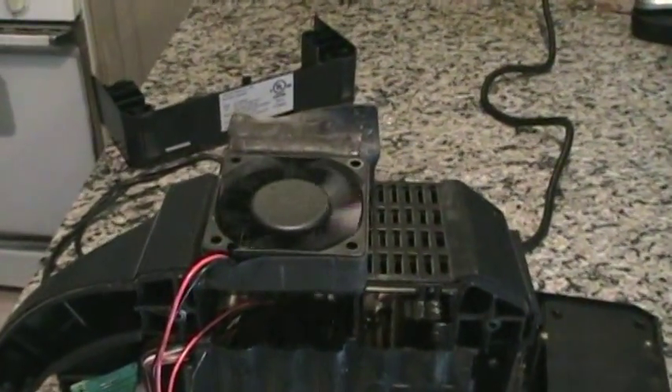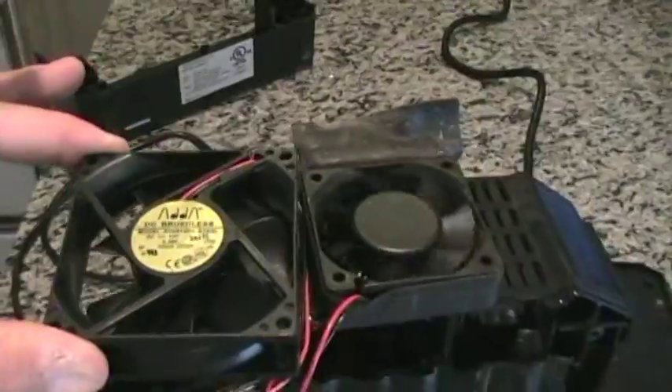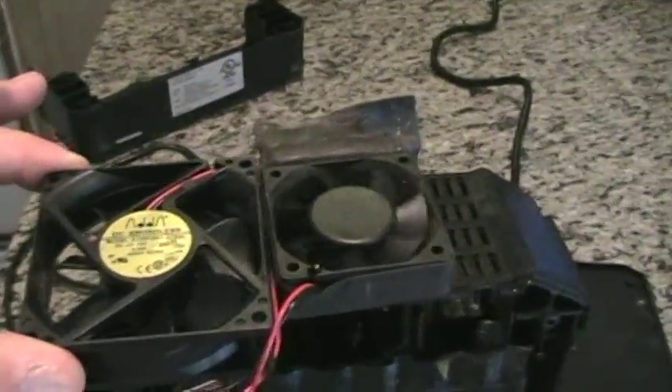Several years ago I bought a package of 10 computer fans on eBay and I think I paid about $12 for it. These would be perfect except they're just slightly too big. So I'm going to see if I can repair this other fan and make it spin.